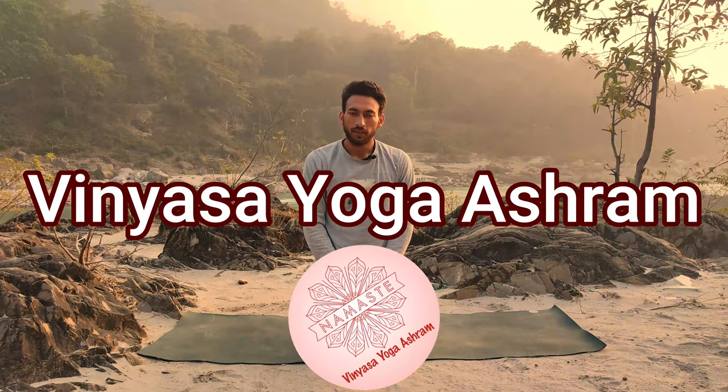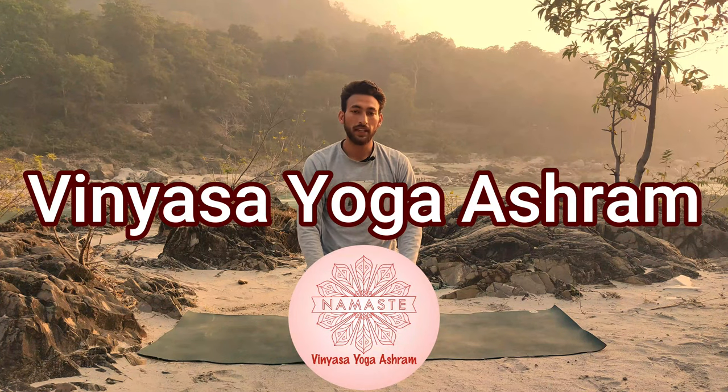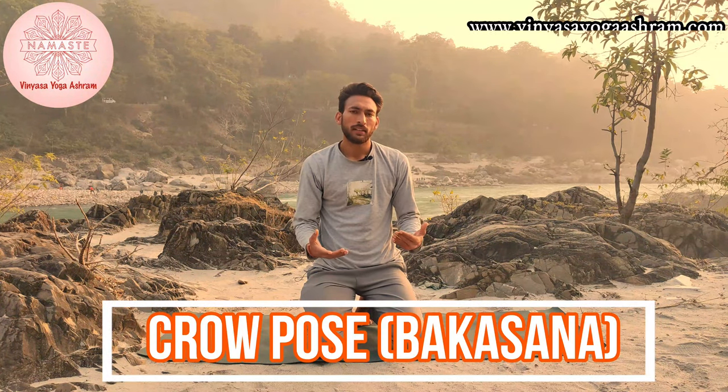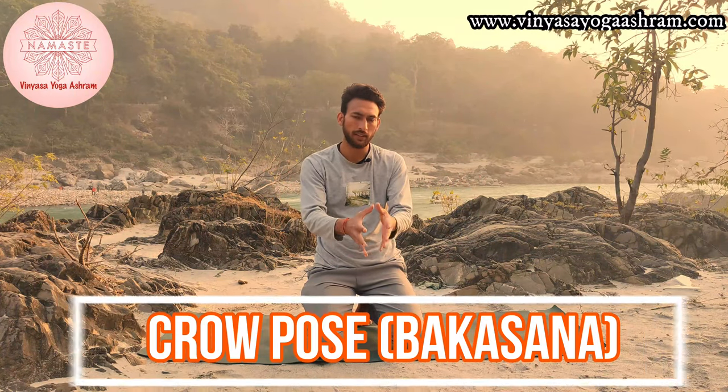Namaste to everyone, Pradeep here from Vinyasa Yoga Ashram. Today we shall talk about one of the arm balancing poses known as Bakasana, and we translate it as crow pose. I shall be letting you know the way to get into the position. Remember that positions are just a consequence of the movement you perform and the efforts you make, so don't try to judge yourself on the basis of what position you are in.